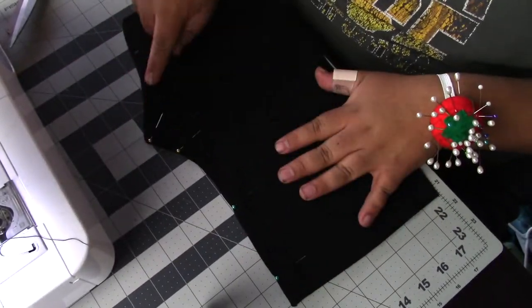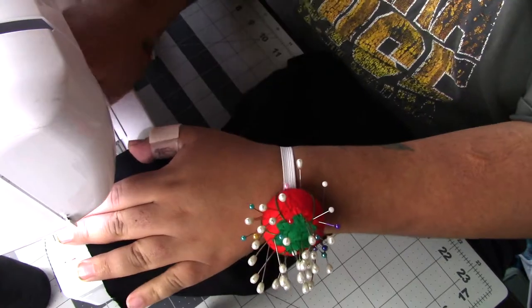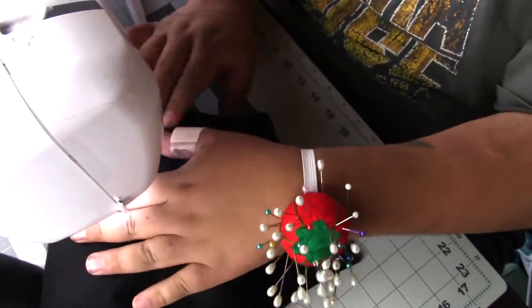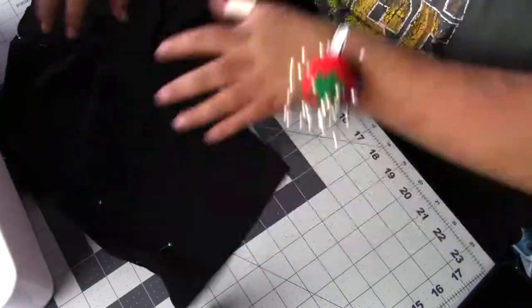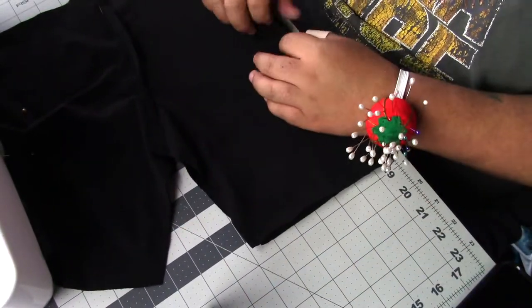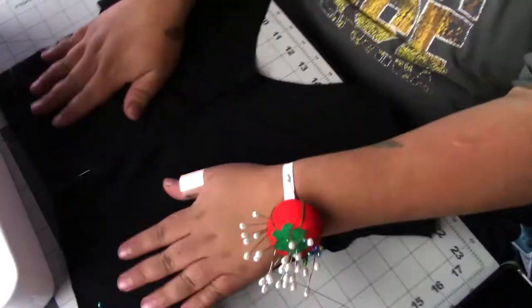Now I'm going to grab two pieces of the shorts and sew down just the crotch area using a straight stitch, because I don't want that area to stretch — I want it to stay in place. I'm sewing both sets down the crotch area. Then you open both pieces, match up the middle seams, match up the side seams, and pin them down. Make sure they are the same size or they'll look wonky and crooked, so match them up really well.